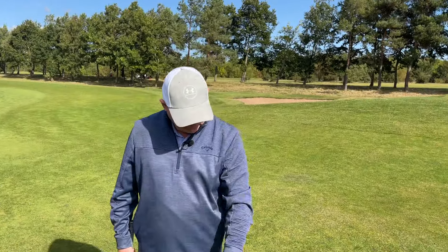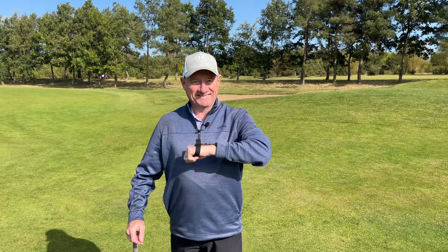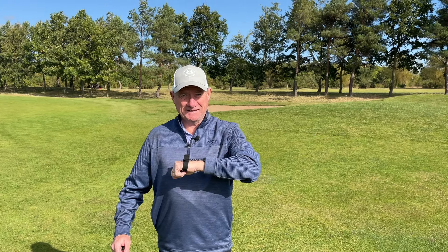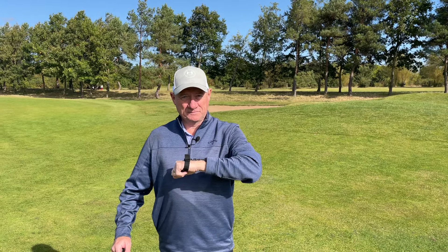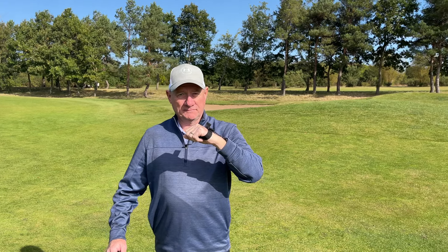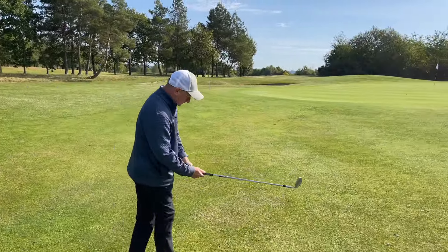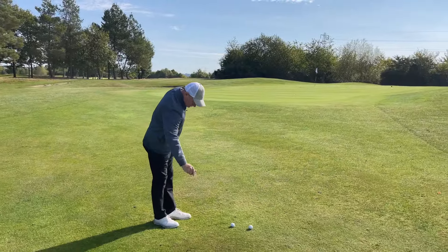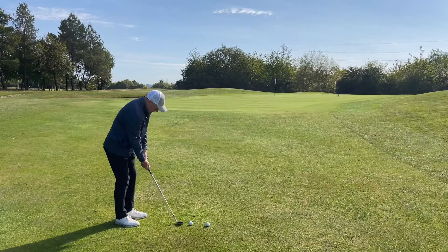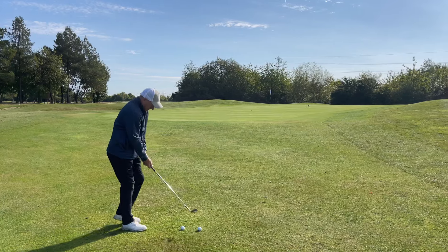Dave's in here with the HackMotion. The first thing we're going to do is calibrate — arm in that position there, then go to 45 degrees. And we are ready to go. Dave's just going to hit a couple of shots here, and we're going to start to see some numbers coming up on screen as Dave hits them, and we're going to start to diagnose where he might be going a little bit wrong.